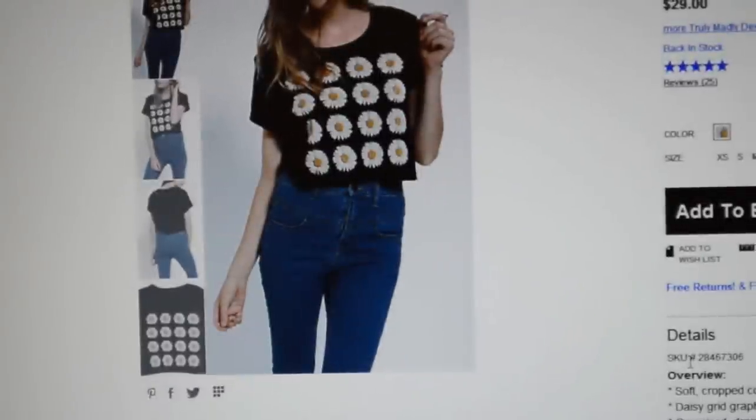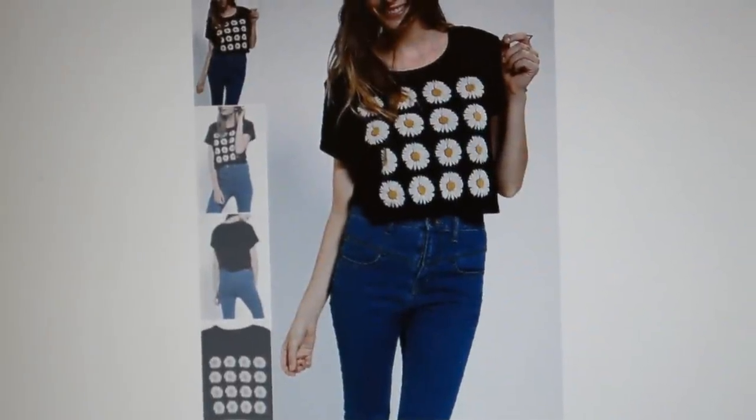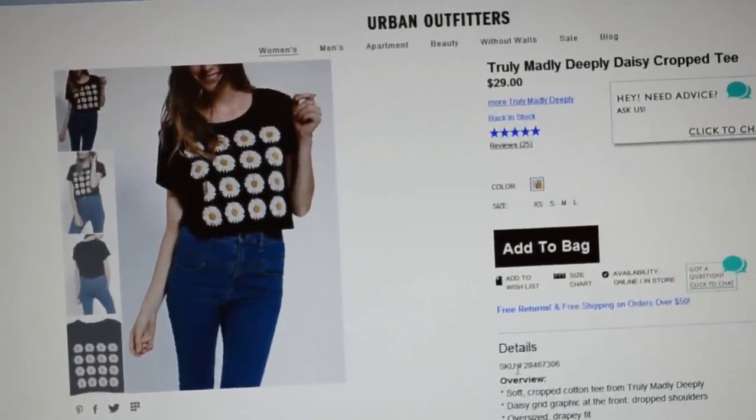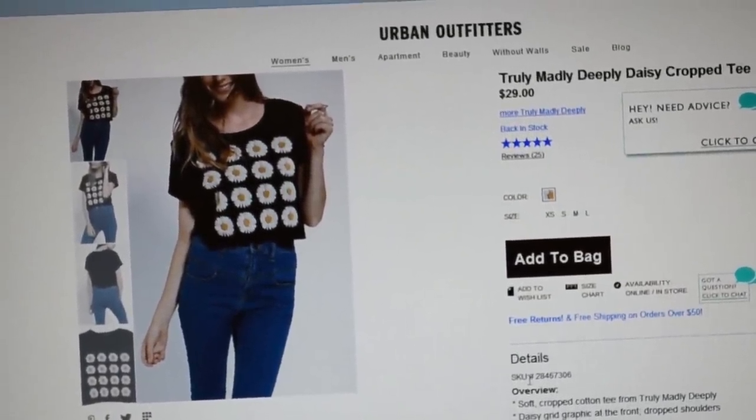A few weeks ago, I desperately wanted this Daisy tee from Urban Outfitters, but I just couldn't stand how the tee was so freaking expensive — freaking 30 bucks. So I decided to make one myself for a lot cheaper.